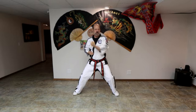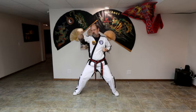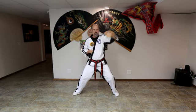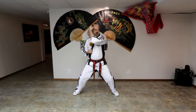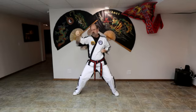Next one is outer forearm block. Outer forearm block. Go to your coil. And one, two, three, four, five, six. Back to chamber.